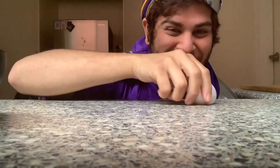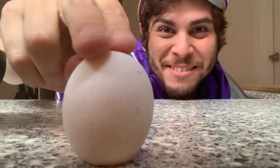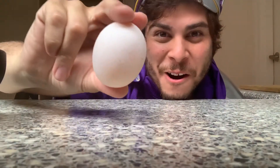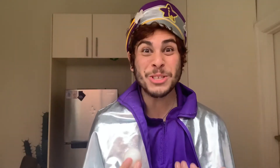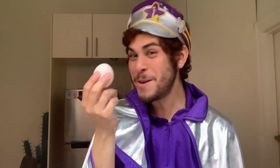It's a bouncy egg! Whoa! Even look at this — the texture! Boop boop boop! Whoa! It's like a real bouncy ball! Now we don't need another bouncy ball, we have a bouncy egg! Wow! That was so easy! We made our own bouncy egg!